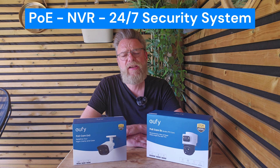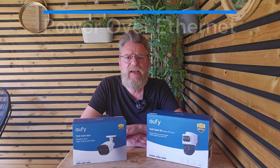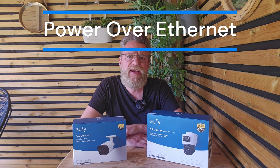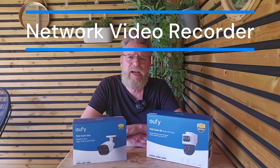So what is a PoE NVR system? PoE stands for power over ethernet, where the camera is connected by an ethernet cable which provides both data transfer and power. An NVR system is a network video recorder, a type of video recorder with a hard drive installed on which the footage is stored electronically.